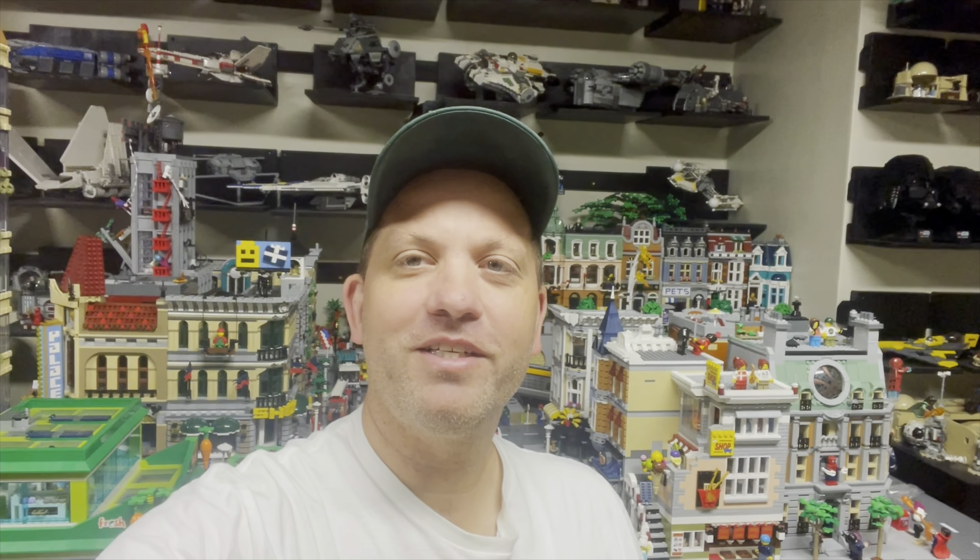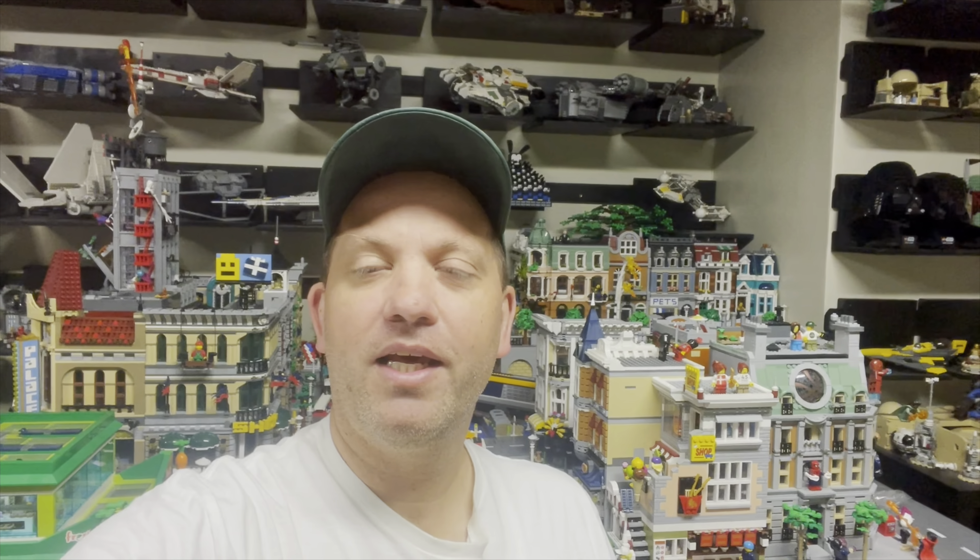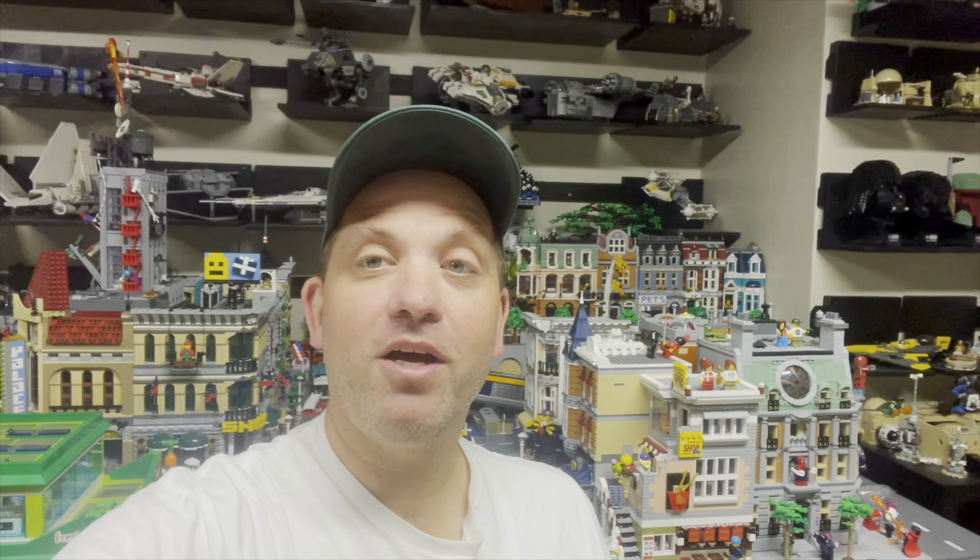Welcome back to Jason's Bricks in 5, where I discuss LEGO content and videos of five minutes or less. Today I have kind of an impromptu video because I saw something online this morning and I want to do a quick video because I have talked about it before.